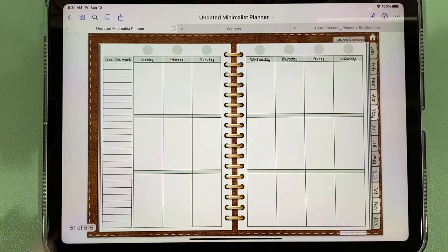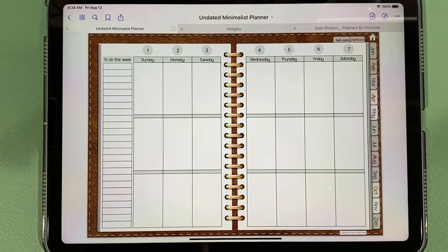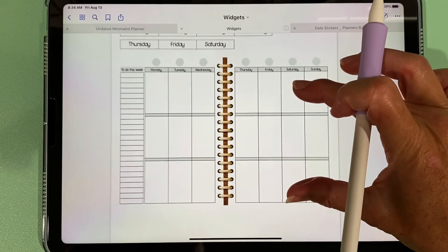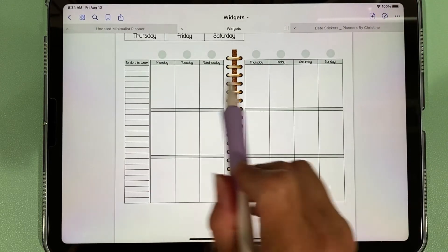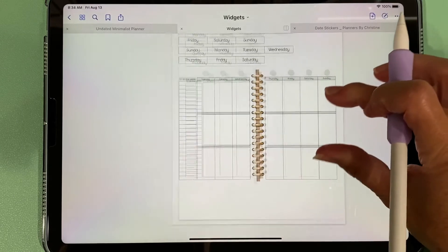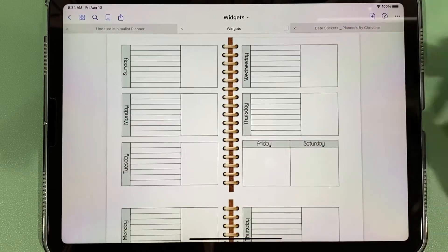This is what the weekly spread looks like when it initially comes. Some people prefer a Monday start, so also included with your purchase are what I call widgets. The widgets are the exact same layout as the default, only with a Monday start, so you could copy that and paste it over top of your weekly view.